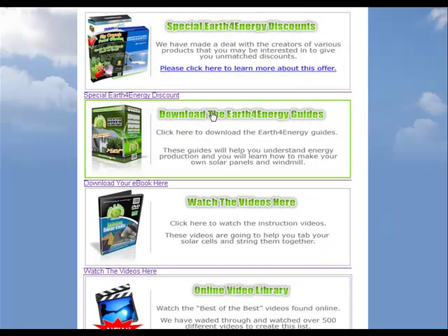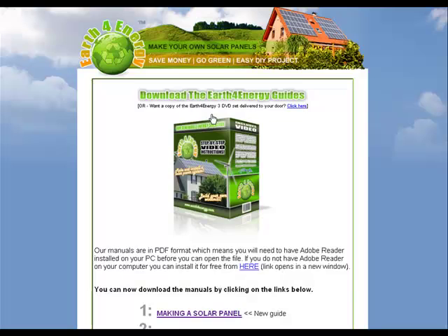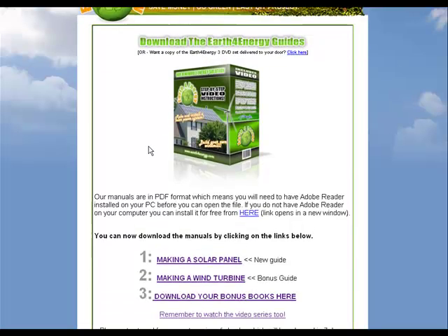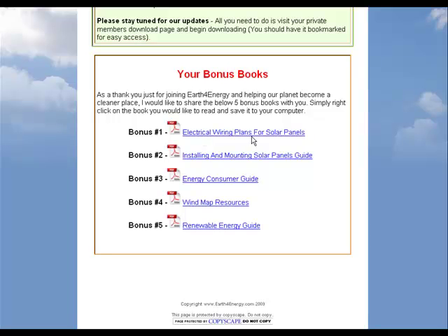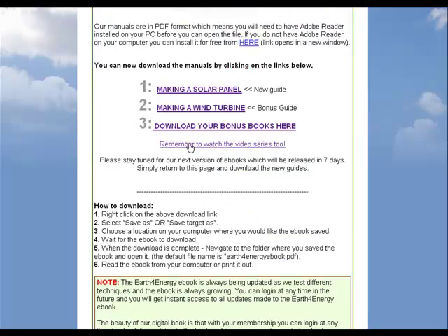Now let's talk about the download area for the guides. You'll get a download PDF for the solar manual and also how to make a wind turbine. There are also bonus books right here: electrical wiring plans for solar, solar panels, installing and mounting the solar panels, a consumer guide, a wind map, and a renewable energy guide. There's also a video series you'll want to watch.